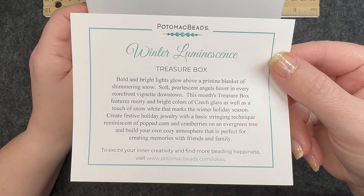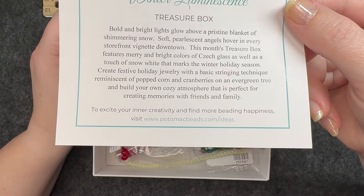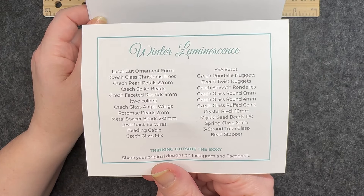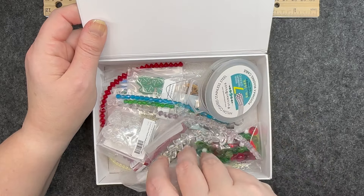It has a little description of how they came up with the theme, and at the bottom you can go to their website if you need a little help with a few ideas. On the back of this card it has a detailed list of everything that comes in the box, and here is a little sneak peek. I will set this up and we will go through it.